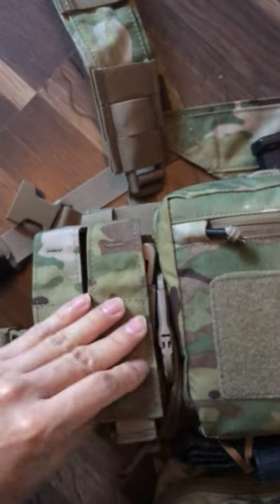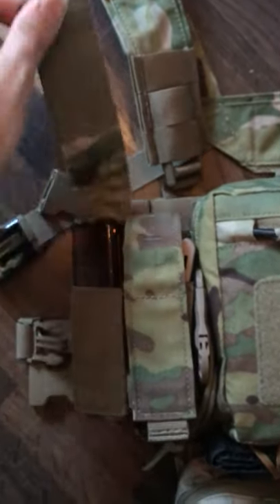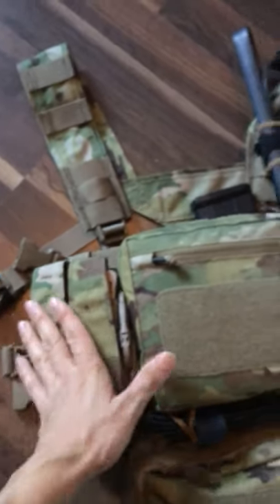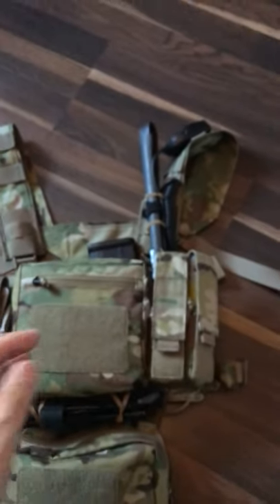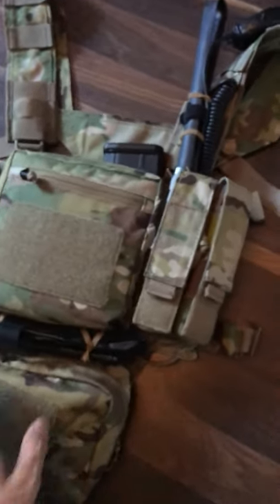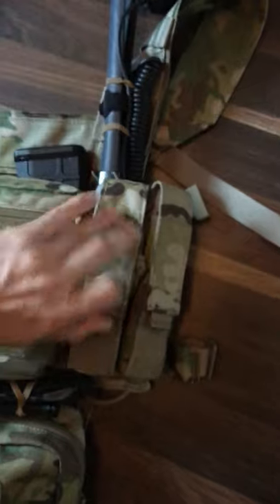We have small pistol pouches so you can possibly put things like — not radio but an antenna. I've got a multi-tool and BB loader, pistol mags, and handheld flashlights. I've also got chem lights here.